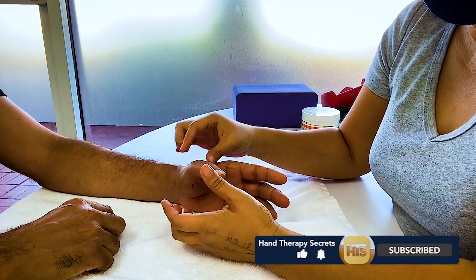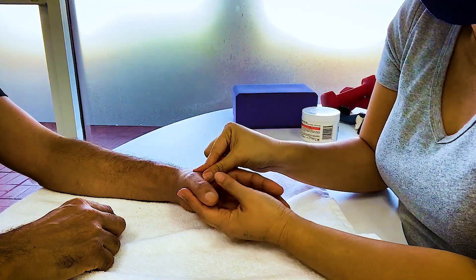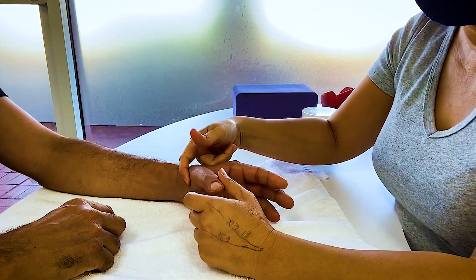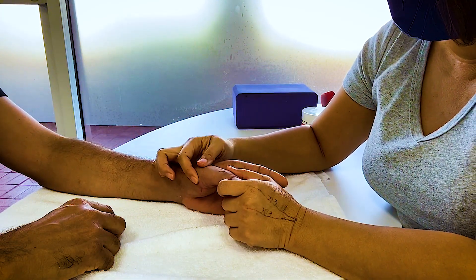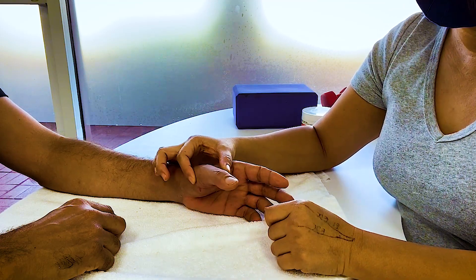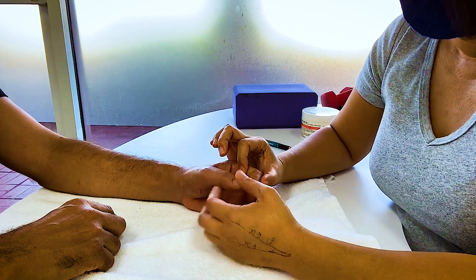If it's a ligament on this side holding this joint together, you cannot stretch it in the opposite direction. You cannot hold this bone and stress that ligament that way. Think about what does that a lot — pinching. A lot of pinching.